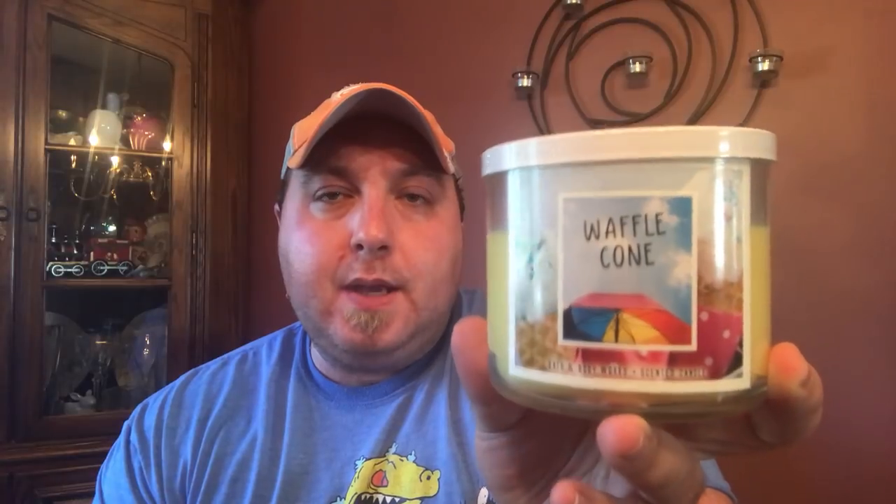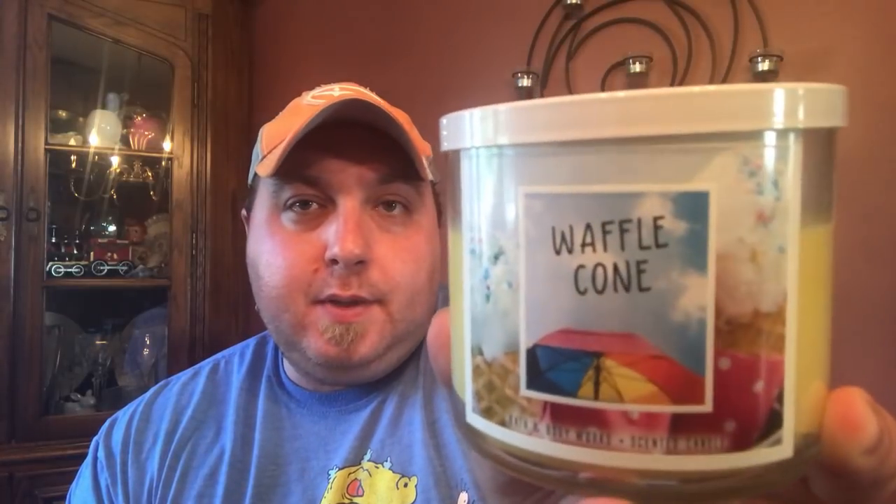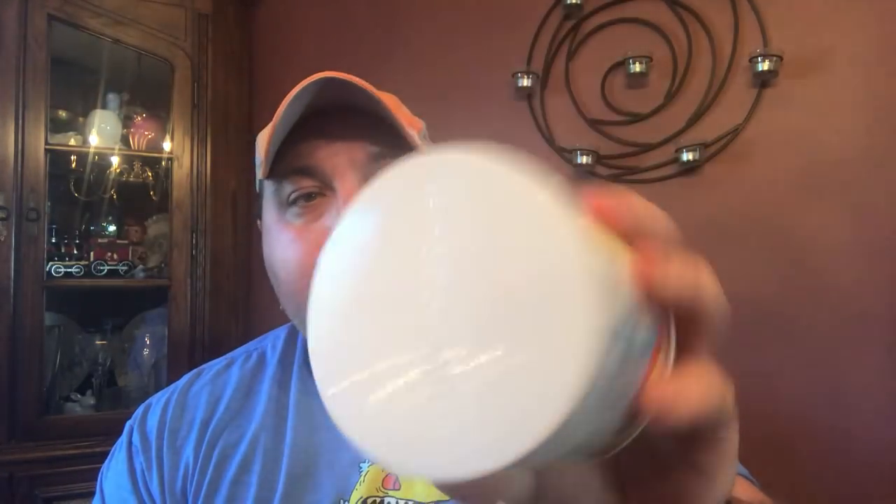So what do we have here? This is part of, I guess, the Polaroid collection, but this isn't really like the others as far as labeling goes. This is a picture within a picture — just a square on the front. You've got your vanilla ice cream waffle cone in the back, and in the front, presumably the beach — a beach umbrella looking up at the sky. Nice white metal lid. 14.5 ounces, 25 to 45 hour burn time. The name is Waffle Cone — not Berry Waffle Cone — and the scent notes allude to sweet summer berries, golden waffle cone, and creamy vanilla.